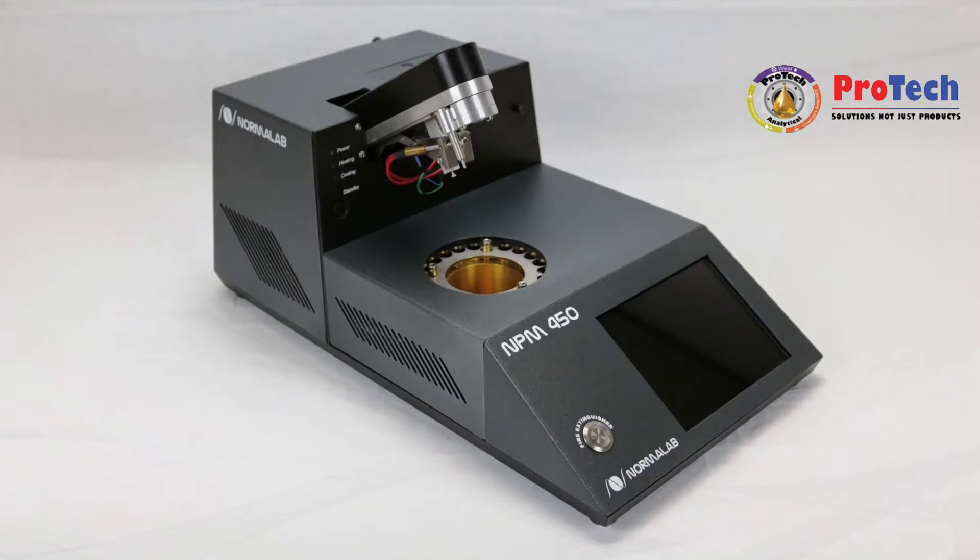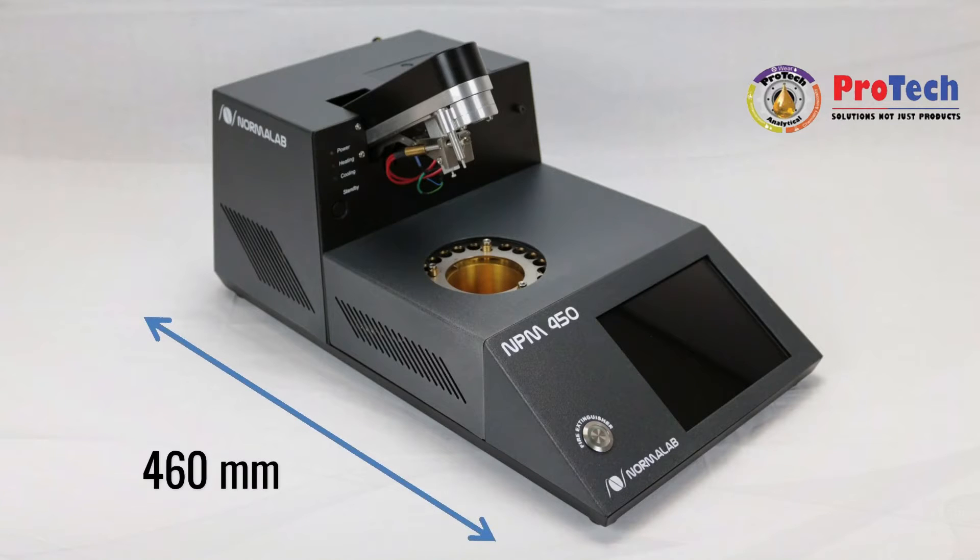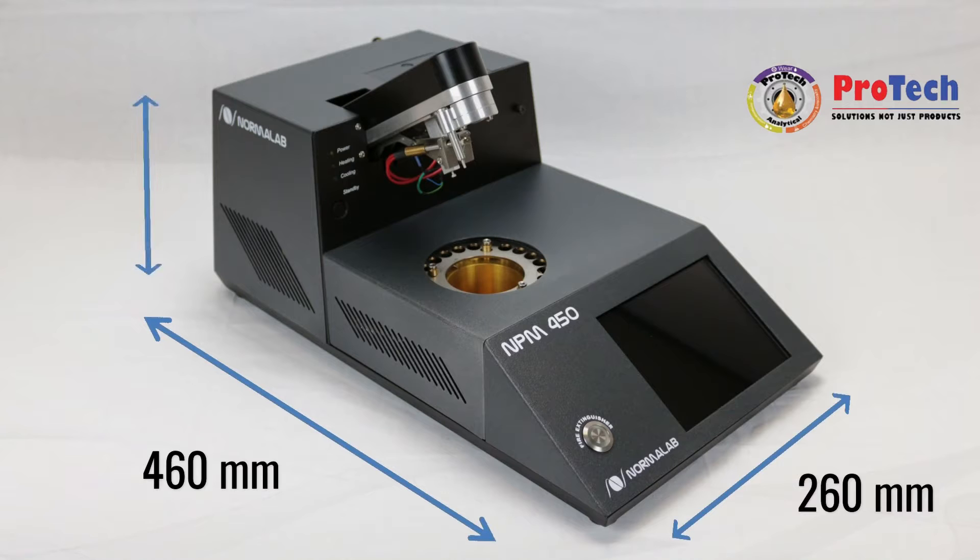Unit dimensions are 460mm long, 260mm wide, and 185mm high.